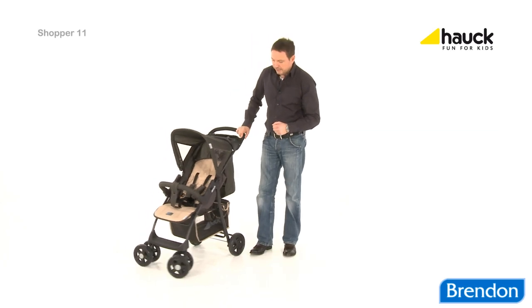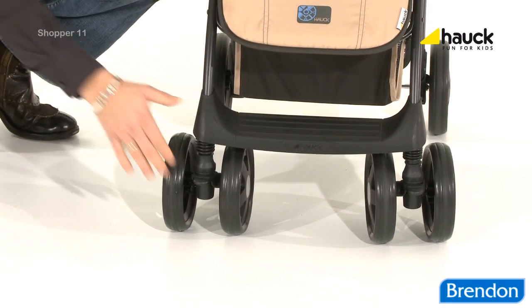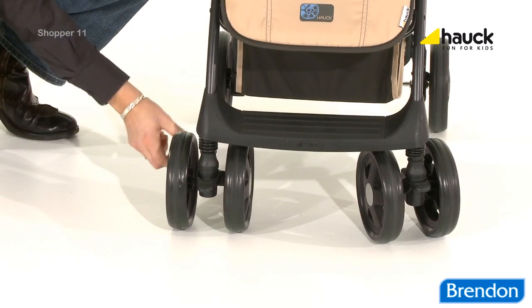The swivelling front wheels make it easy to move the buggy around. And on bumpy terrain, you can, of course, lock the front wheels.